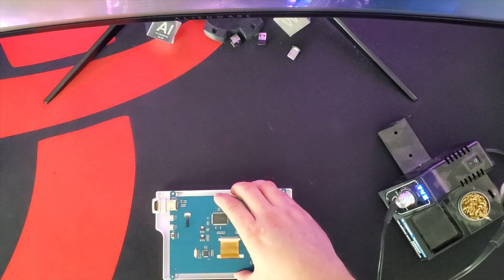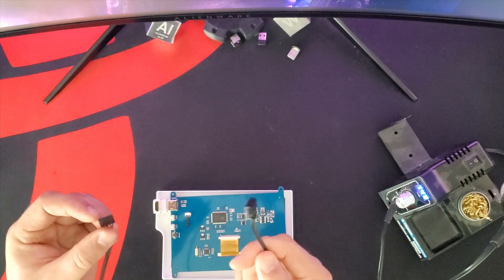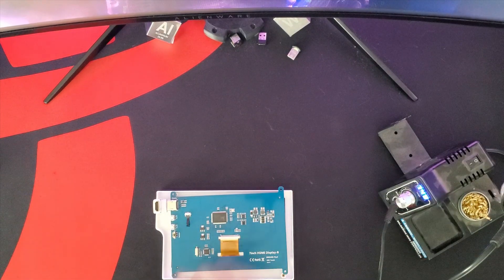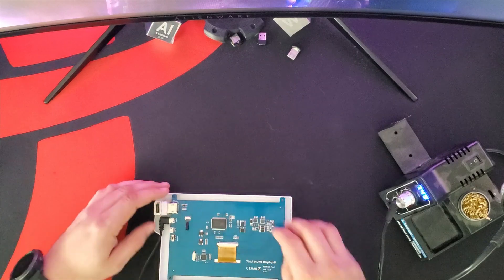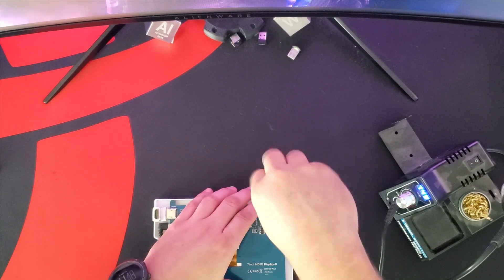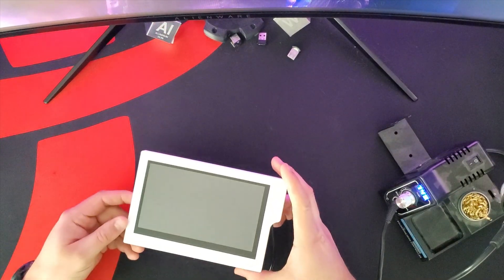So I'll mount that HDMI connector first. The screen uses USB power, and instead of running a USB cord through my case, I got a right angle USB so it's lower profile. This will plug directly into the motherboard header so that you have power coming straight from inside the case. We'll plug that in and then screw the screen to the bezel.